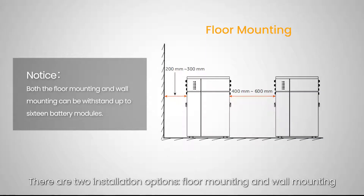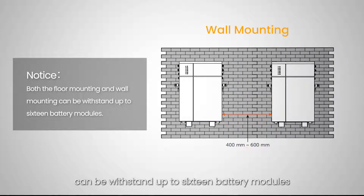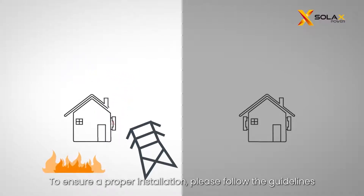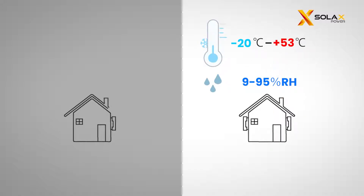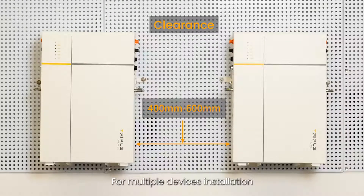There are two installation options: floor mounting and wall mounting. This video will take floor mounting for batteries as an example. Note that both options can withstand up to 16 battery modules. To ensure a proper installation, please follow the guidelines. For multiple device installations, make sure to leave a minimum space of 40 to 60 cm between each system.